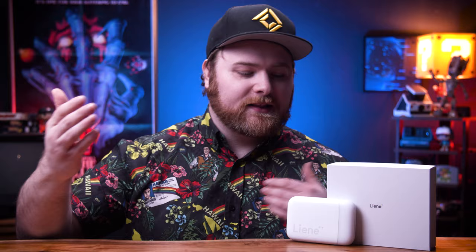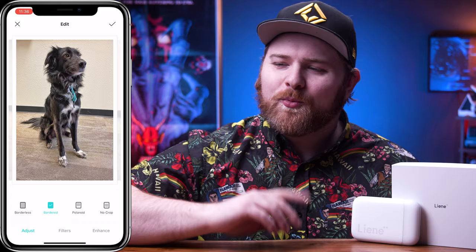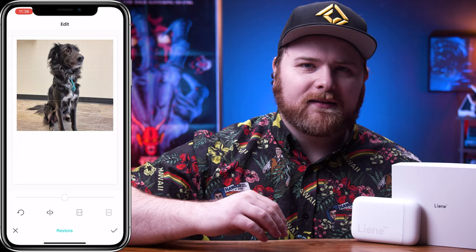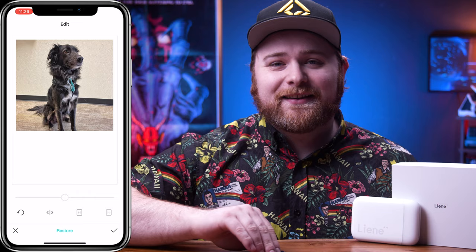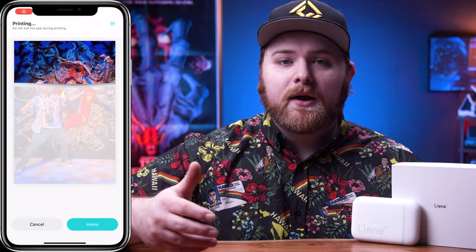Within the app you have options to print your photos — you can do borderless, or even a Polaroid-style frame, which is interesting since that name is technically trademarked. There are also basic color adjustments and some filters. You can select up to 10 photos and print them all in one go. But in the past, zinc paper in my experience has been less than acceptable — kind of just trash.